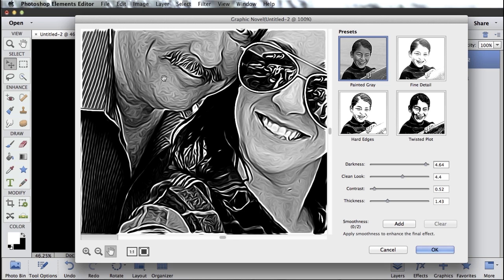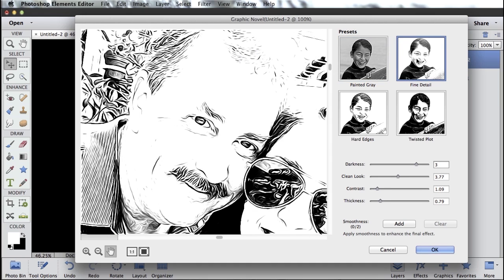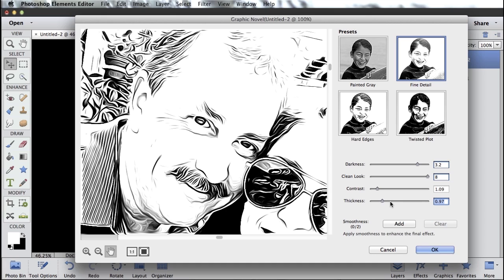I'm going to click one to one down here in the bottom so I can zoom in and see the results at a little better resolution. Then I can click around these presets, find the one that I like, and do some fine tuning. I'm going to start with the one called Fine Detail and then make a couple adjustments. The Clean Look slider — I want to drag that all the way to the right. Darkness, I want it just a little darker. I want this real stark, high contrast difference between the lines and the skin tones, with the skin tones being completely white. Then I can play around with thickness — maybe a little thicker, a little less thick. It really depends on the photo you're working with. So I adjust the sliders to get a look similar to this and then click OK.